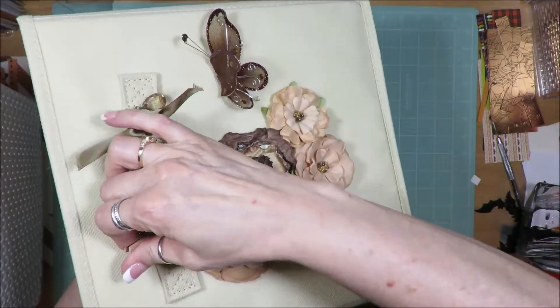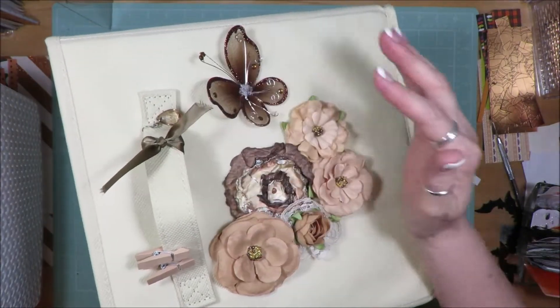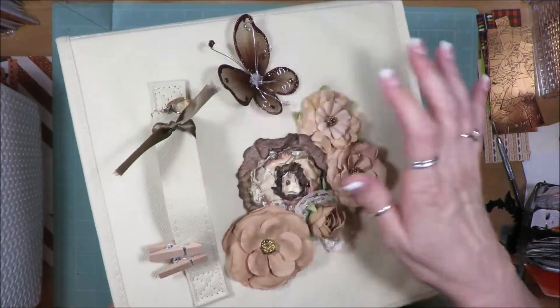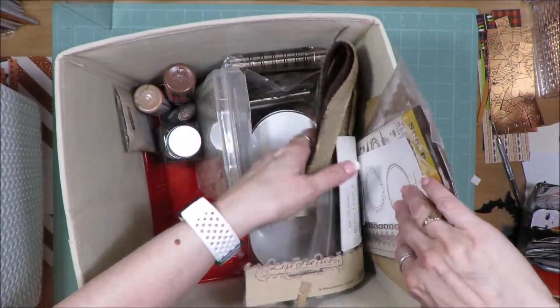I have them in these canvas bins that I think I got at Target or Walmart. I've got the fronts decorated with flowers, butterflies, and ribbon to indicate what color is in the bin. On the inside I have random stuff.